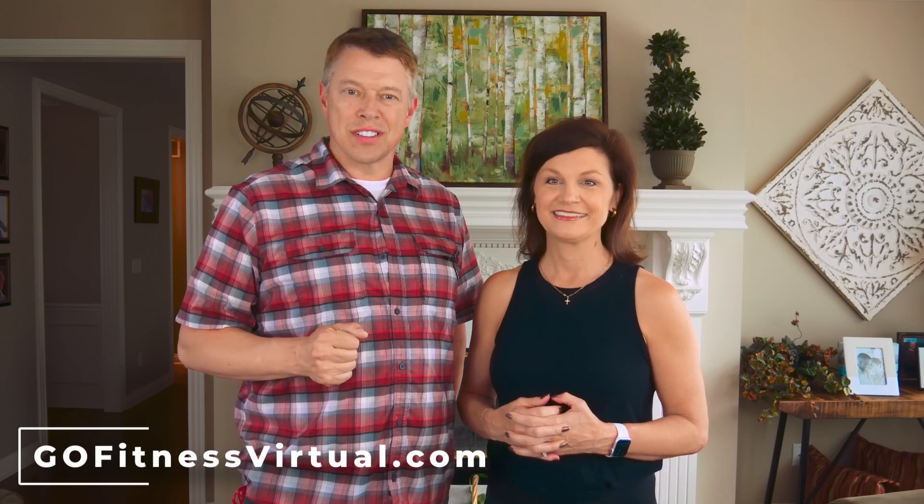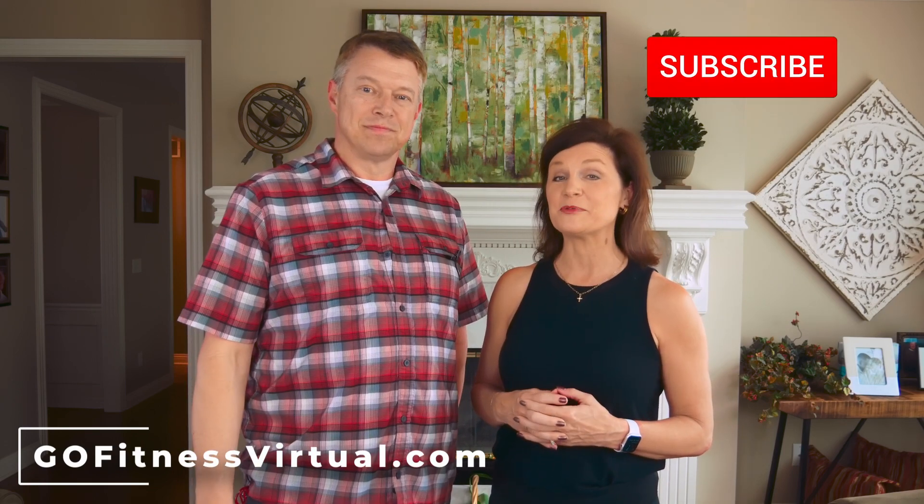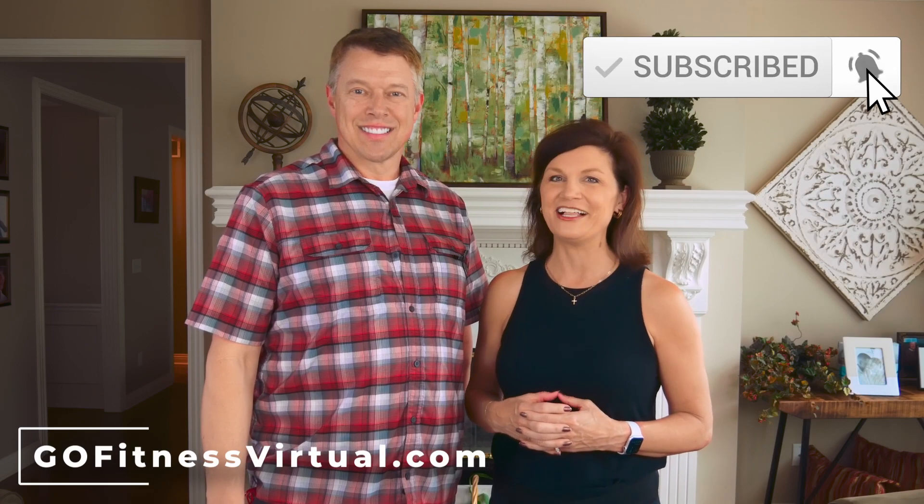Hello and thank you for joining us for this short sample of one of my Go Fitness Virtual fitness classes. I'm Gina Ogren, the founder of GoFitnessVirtual.com, and I'm John Ogren, Gina's husband and sidekick. If you like this sample of Gina's class, we hope you'll visit us at GoFitnessVirtual.com where we have over 800 recorded fitness classes designed for active older adults. We also have live classes almost every day — just go to GoFitnessVirtual.com and click the Get Started button to learn about becoming a member. Remember to subscribe to our YouTube channel — hope to see you in class!